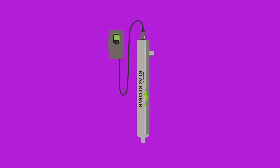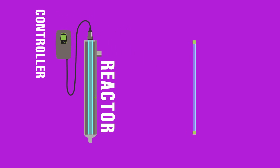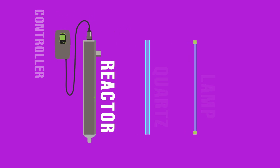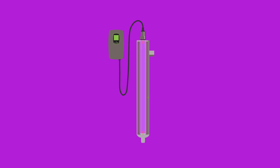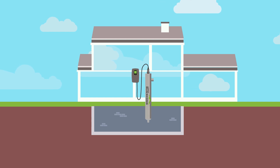The system is composed of four main components: a controller, a chamber referred to as the reactor, a quartz sleeve, and a specialized ultraviolet lamp. It installs directly onto existing infrastructure, an essential feature for any widely adopted solution to the problem.